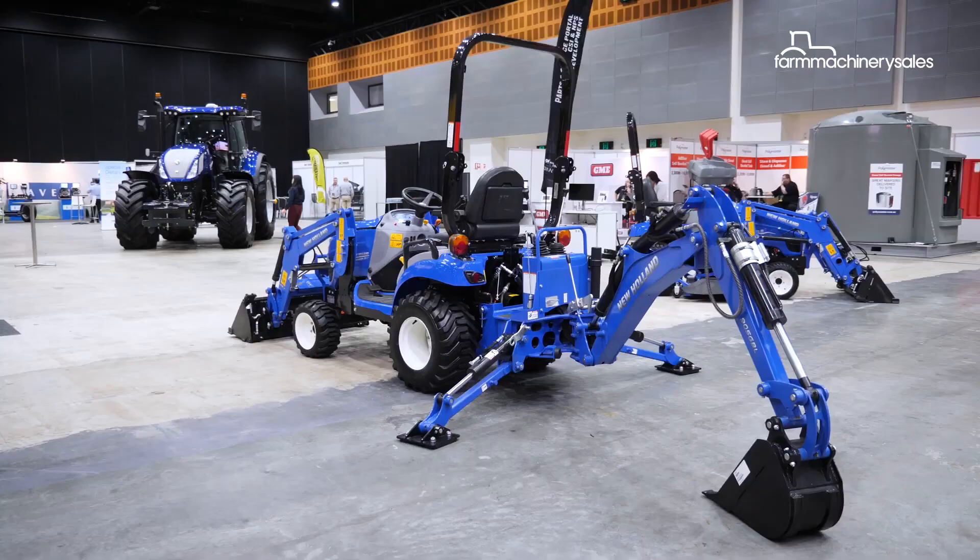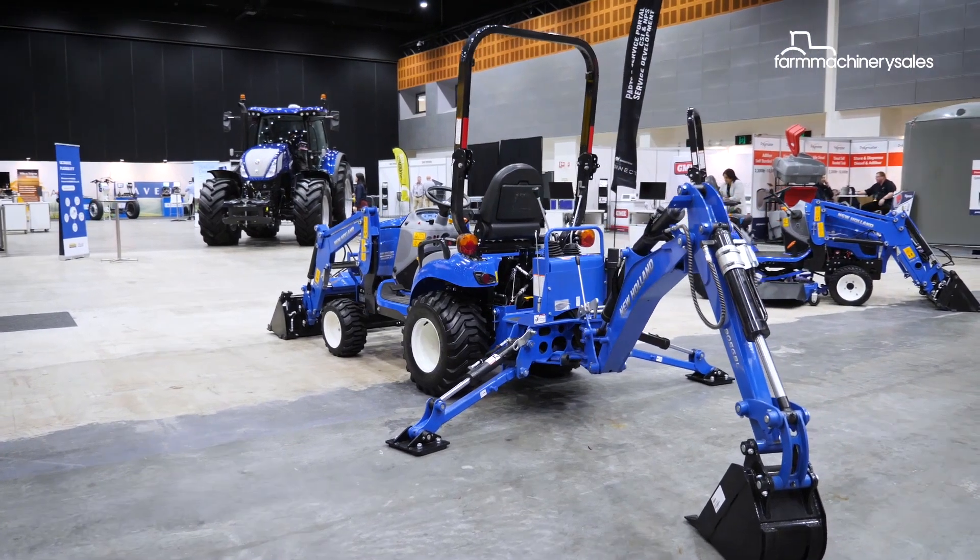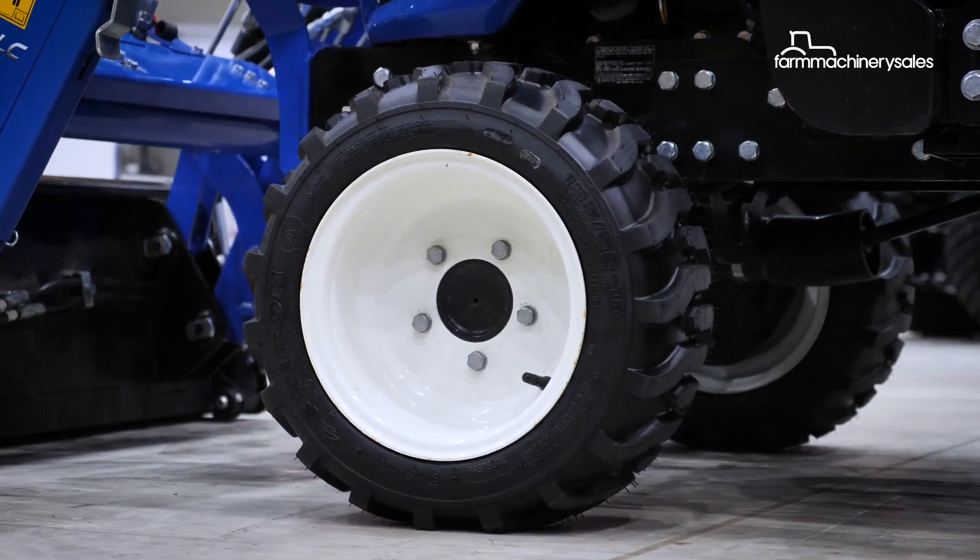Previously, our smallest tractor was a Boomer 25 — similar horsepower, but a slightly larger frame and heavier footprint, a bit more robust sort of a machine. This one is more designed to be targeting people that need a light tractor, something that's not going to damage lawn and turf — garden maintenance and that sort of stuff.